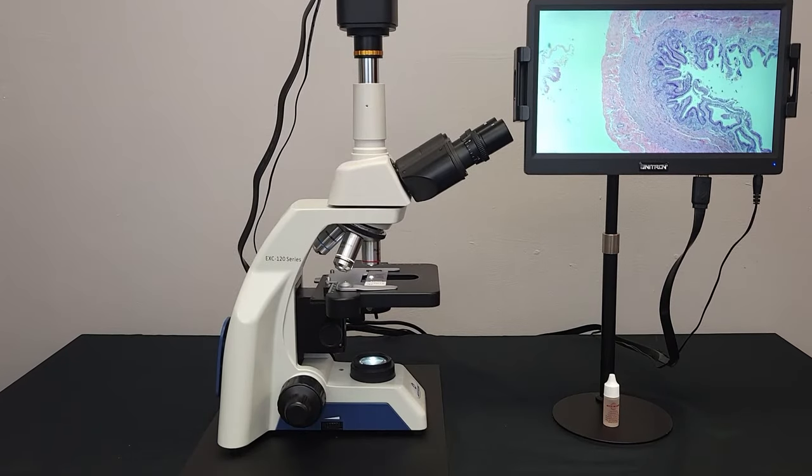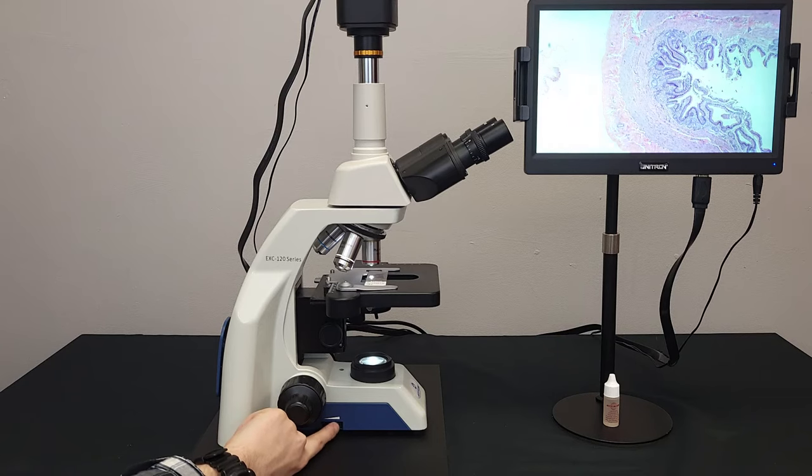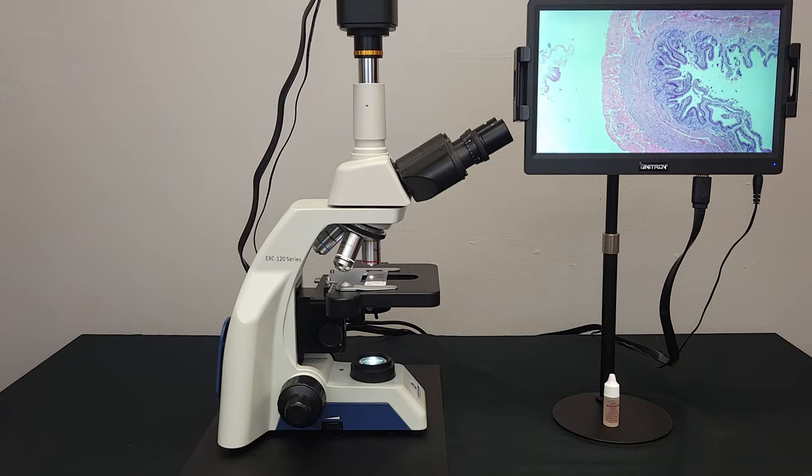A brightness dial is located on the side of the base. Eye sensitivity and sample type will factor into how much brightness is sufficient for optimal viewing. Whenever the microscope is not in frequent use, use the provided dust cover to protect the light source and other optics from becoming dusty.